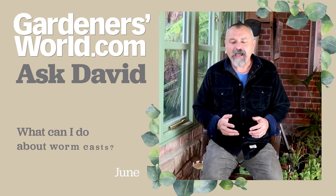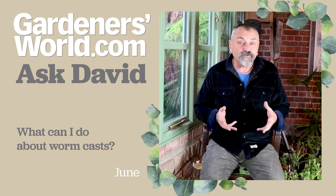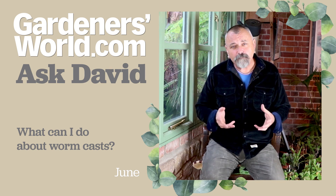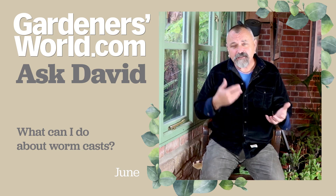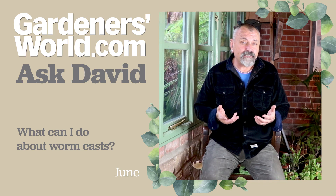June has emailed in about a new lawn in her daughter's garden. She says the new lawn has gone down very well and established, but now there are loads of worms bringing mud and soil to the surface, and she's wondering what the best way to deal with them is.